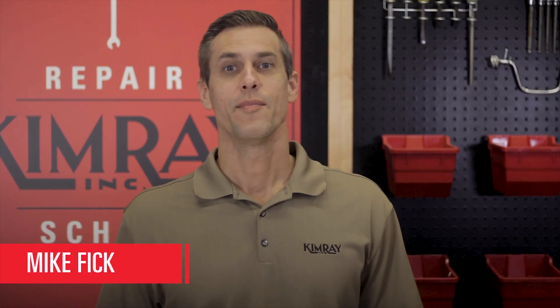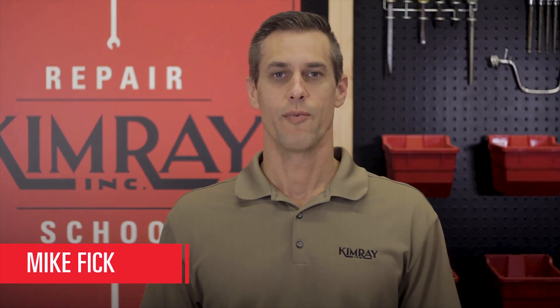Hi, I'm Mike with Kimray. Today I'm going to show you how to repair a 2-inch Kimray treater valve.